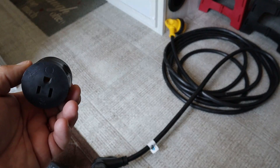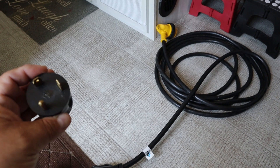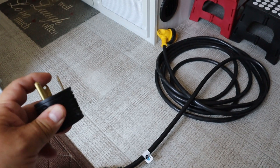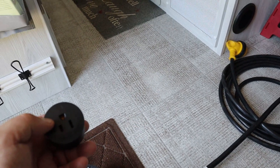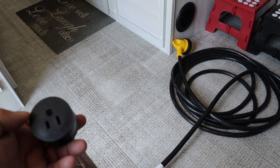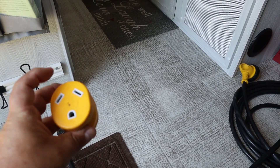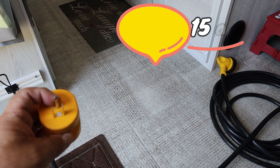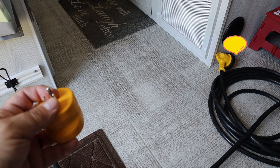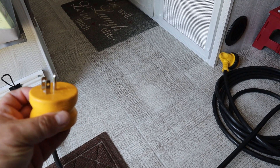This next adapter is more for if you just need power outside using your 30-amp box — it gives you a traditional standard plug. This other adapter here allows you to go from your 30-amp plug and use an extension cord to run off a normal 115-volt circuit, which is usually a 15-amp circuit. That allows you to use a normal standard plug to power your system.